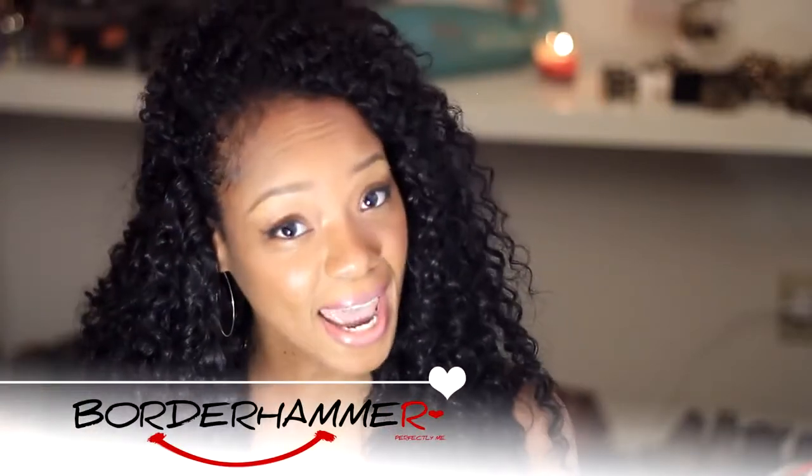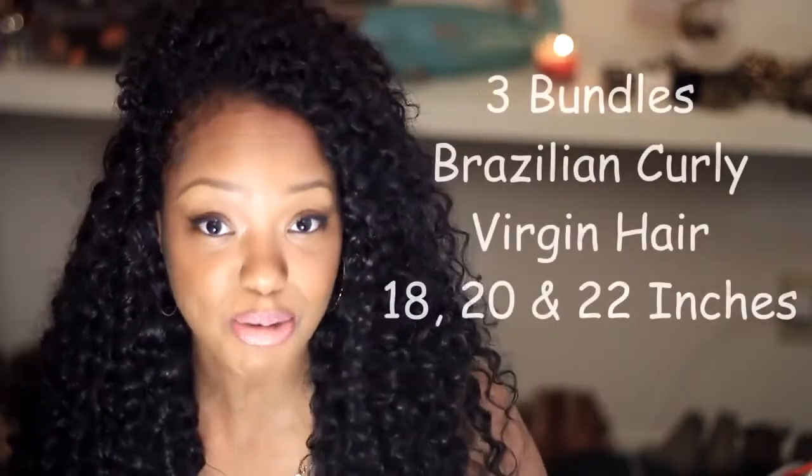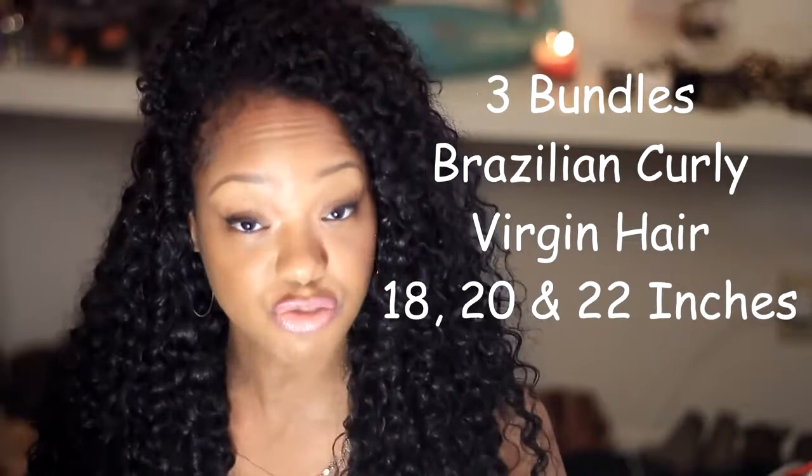Hello everyone, this is Rochelle and today I want to show you guys this hair that I received. This hair was sent to me by a brand new company — it's called Max Glam. This is my first time receiving hair from a company off AliExpress. I've been seeing a lot of videos of people reviewing brands from there.